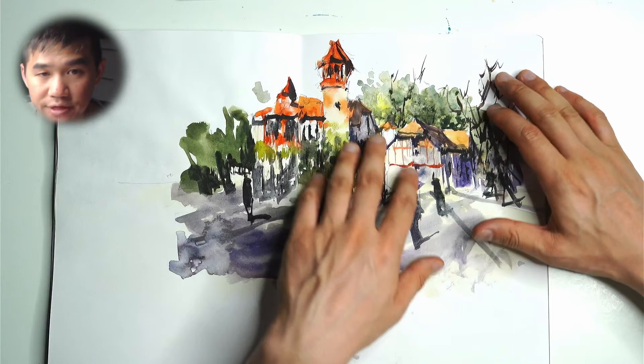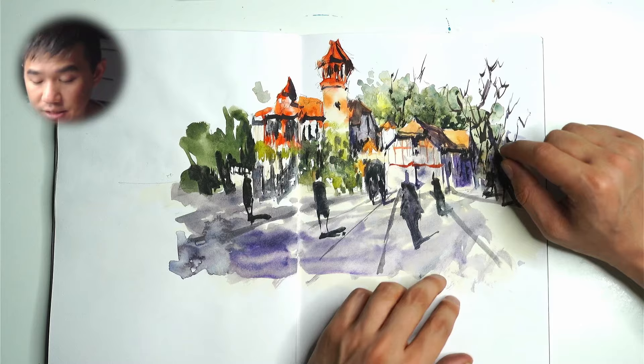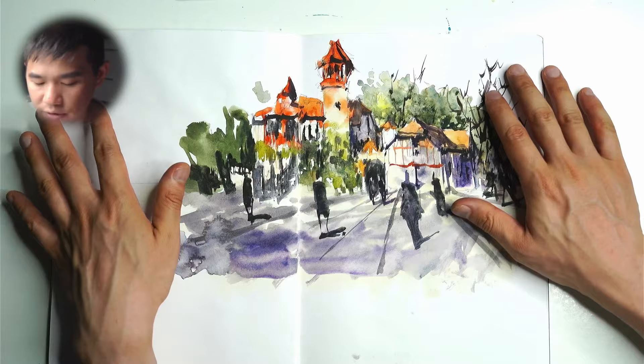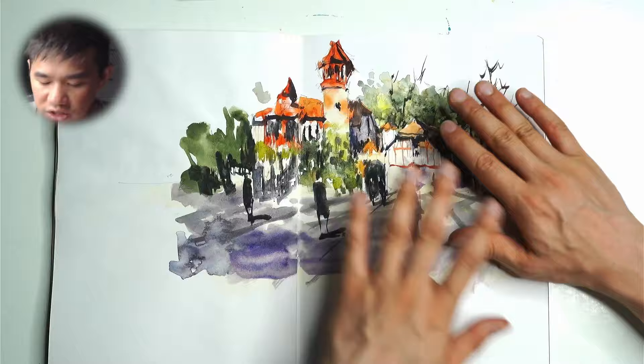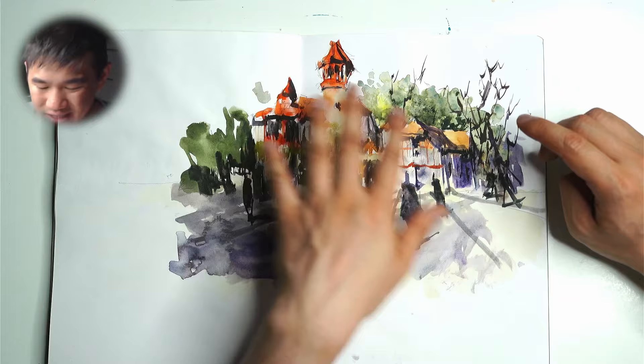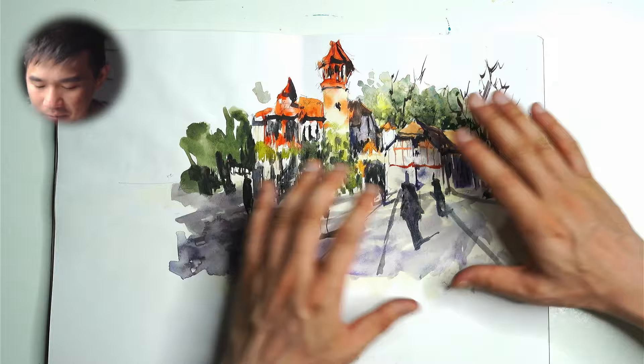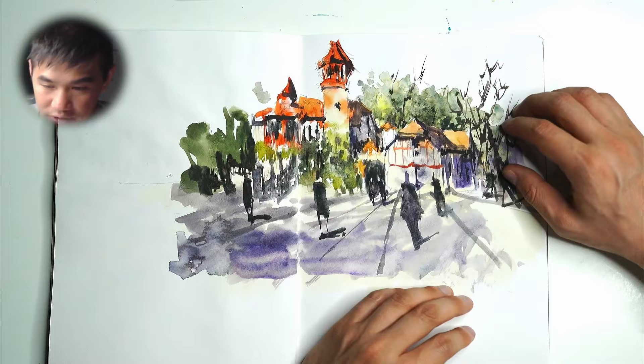Making sure that everything in the first wash has dried first is really important because it allows you to get a fresher look. If you don't wait and you start getting in all these dark colors, they will mix into all the light colors and you risk getting rid of all the light and having it turn into a big mess. For beginners this is a challenge because the lighter colors look too weak and there's a compulsion to eliminate all that light — but you have to hold back, let it dry, and have faith that once you put in the darks, the lights will pop out.